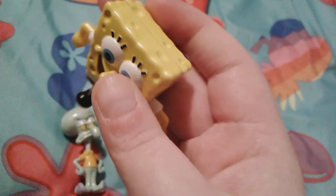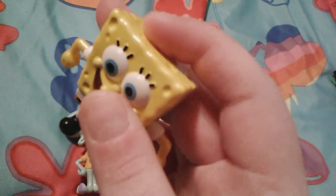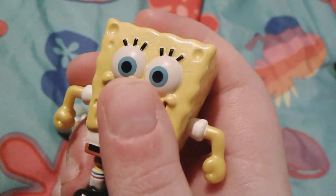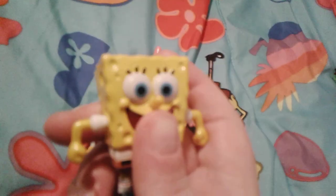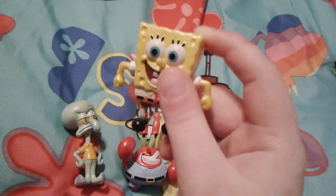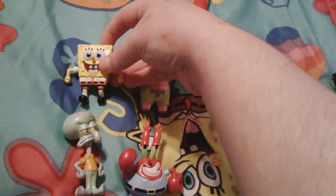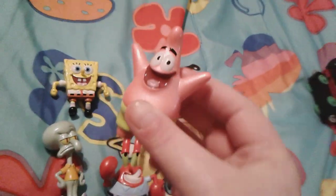I just noticed they actually have little bits of glitter in the paint — they're just a little bit glittery, probably painted with a metallic paint because they are metal figures made out of die cast metal. So that's really nice. That's SpongeBob, and here is Patrick.